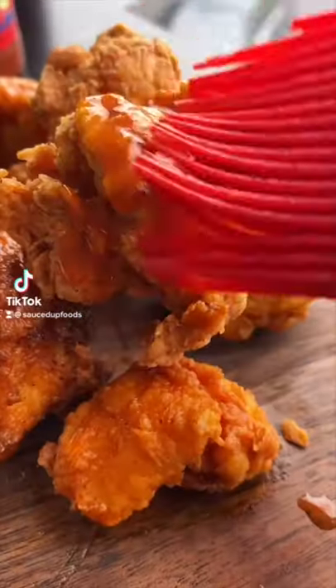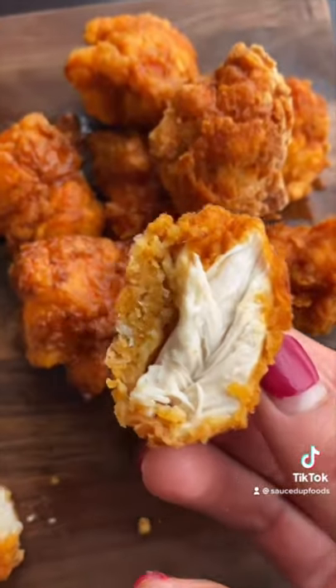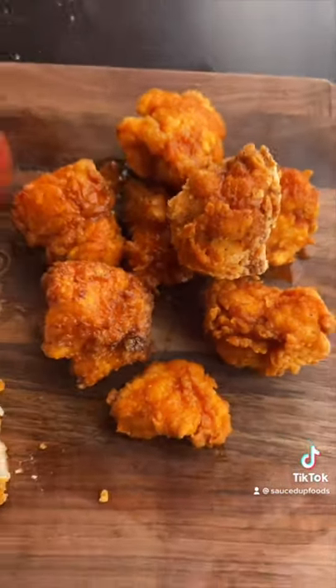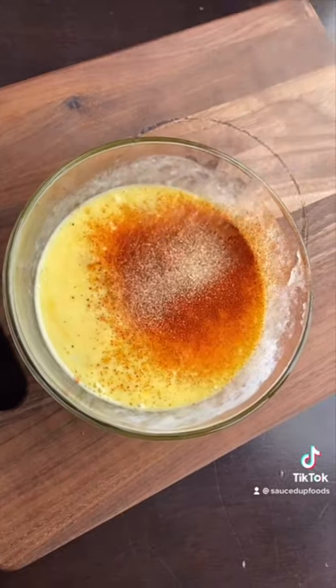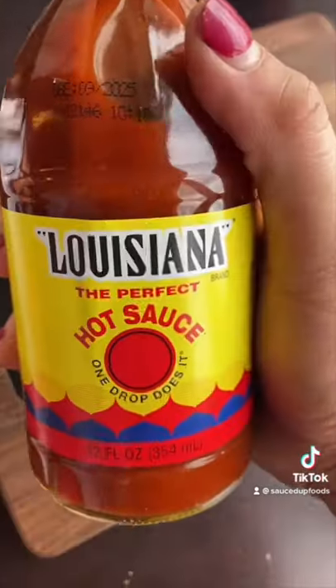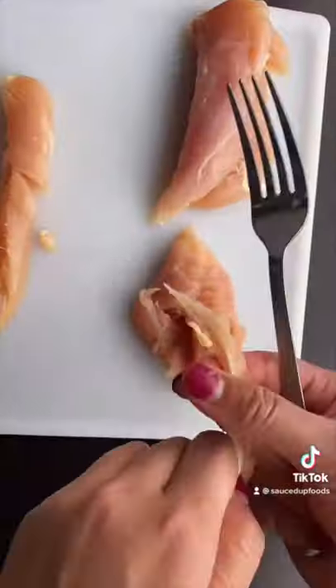We're making spicy chicken nuggets with Louisiana hot sauce. They are absolutely delicious — fried, super juicy, and full of flavor. So let's get started. First, we're going to do a wet mixture with eggs and buttermilk, and then I added seasonings: red pepper, salt, paprika, onion, and garlic powder. And then douse that in hot sauce — yes, that Louisiana hot sauce goes in there.